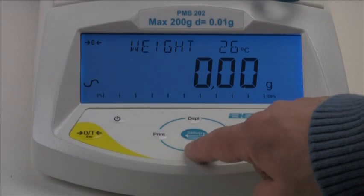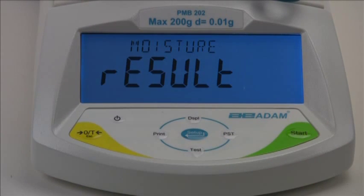Press the test down arrow key to show results with the current setting: moisture, solid, ATRO moisture, or ATRO solid. Using the display up arrow key and test down arrow key, you can step through the available types of test results.